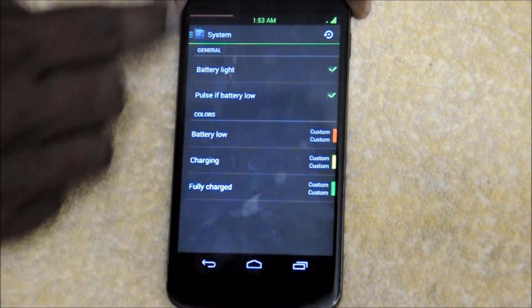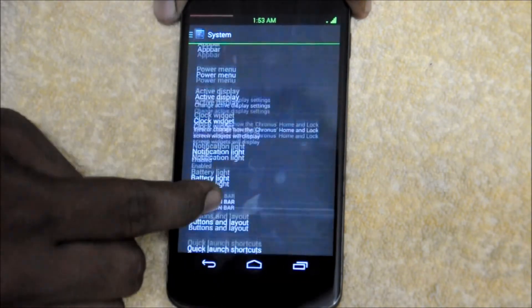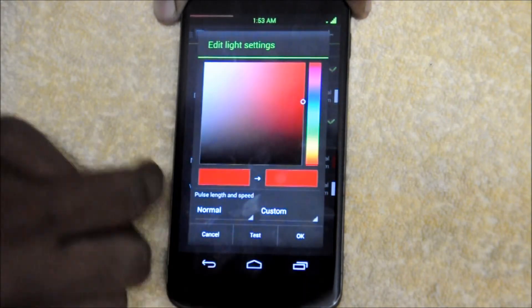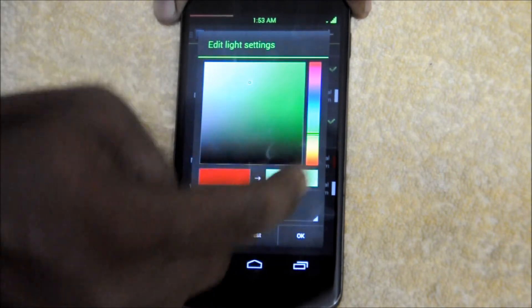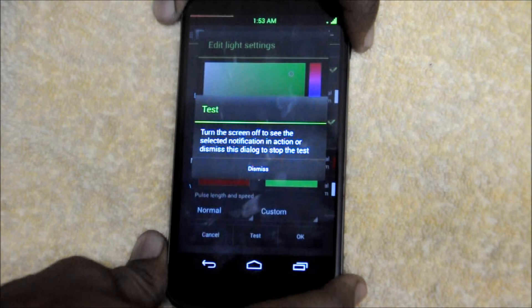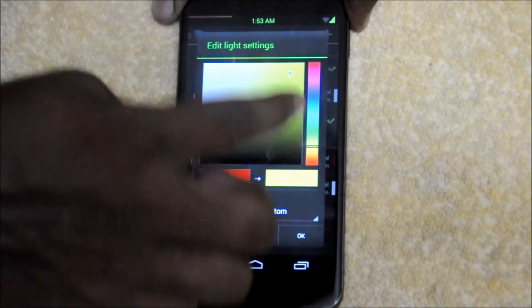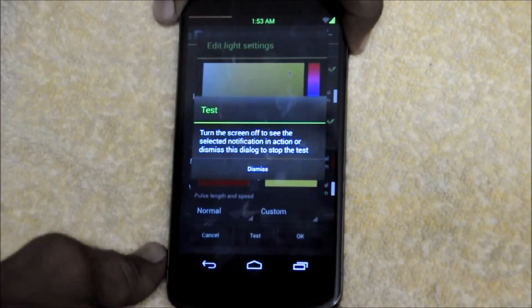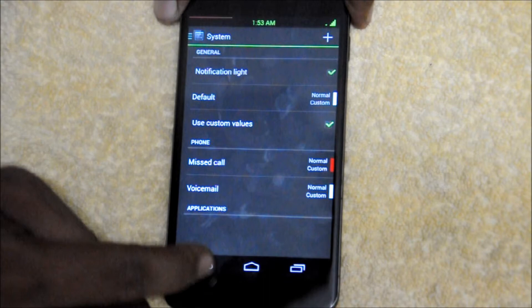Next is the battery light section. You have custom colors that will glow depending on your battery level. There is also a notification light where you can change the colors to any color — let me show you that. There is my green notification light. Let's test with another color — there is my notification light, which is working very nicely.